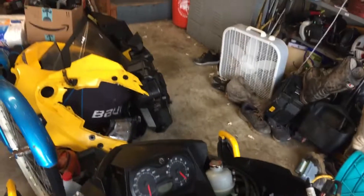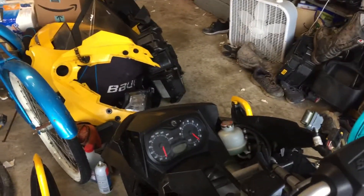Hopefully this helps some of you guys out. I know it's a real pain when this happens. Good luck fixing your sleds — have a good one.